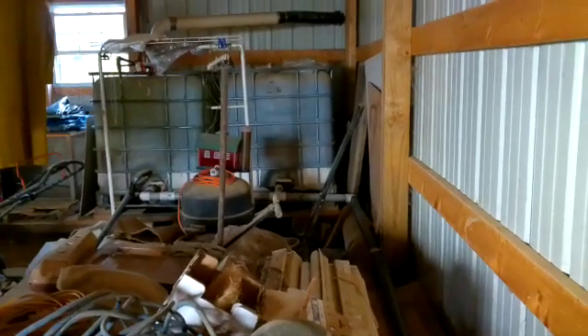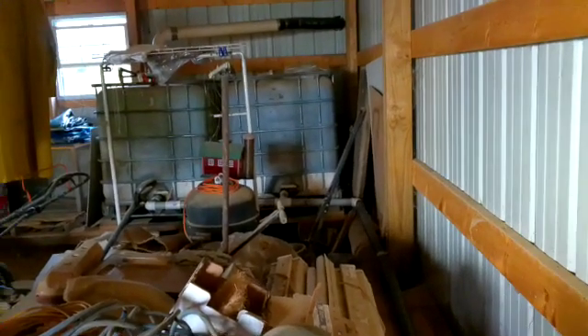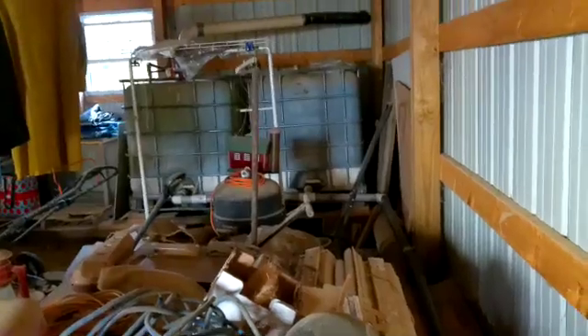It takes about 200 gallons each time I water the garden. So I'm going to go down and water the garden and show you how efficiently that water is coming out of the garden hose.